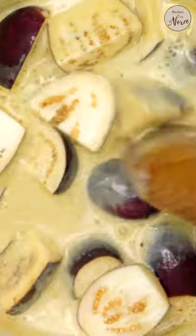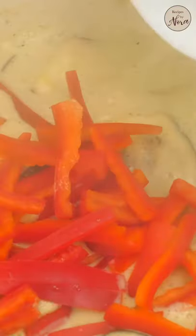Add your coconut milk, a little water, fish sauce, sugar, and salt. Let it simmer, then partially cook the egg buns for about 2 minutes before adding in the red bell peppers and the asparagus.